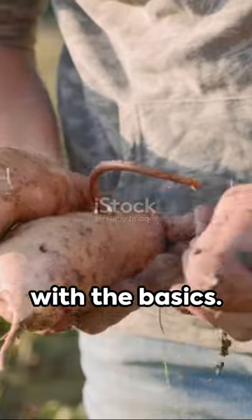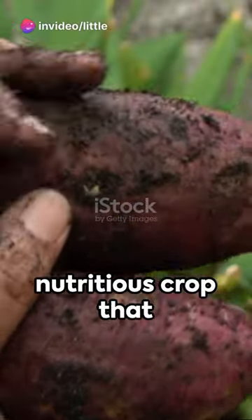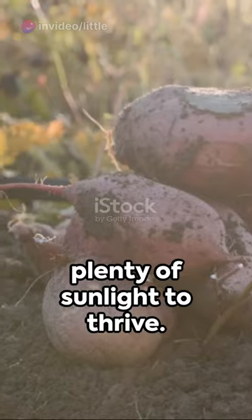First, let's start with the basics. Sweet potatoes are a versatile and nutritious crop that can be grown in a variety of climates. They require well-drained soil and plenty of sunlight to thrive.